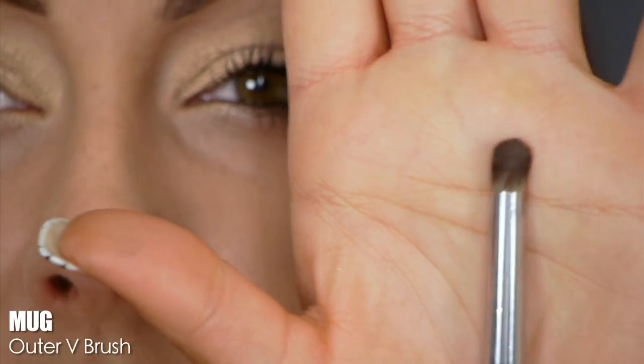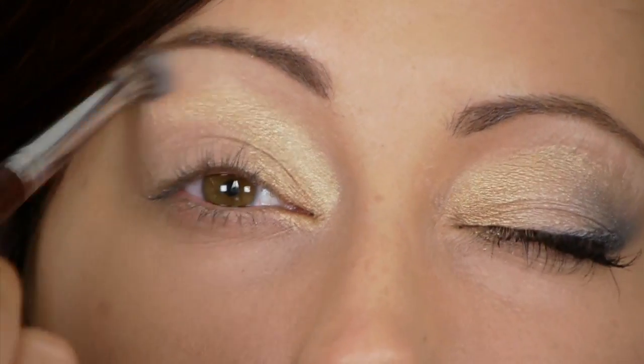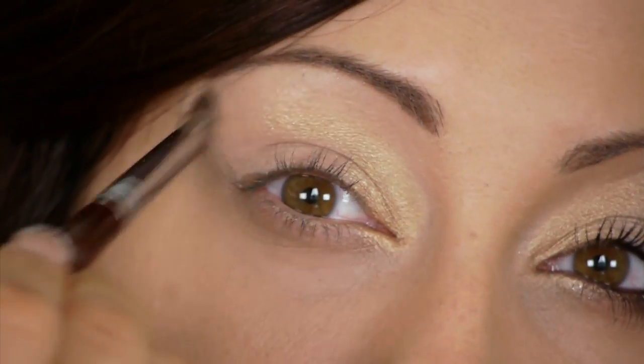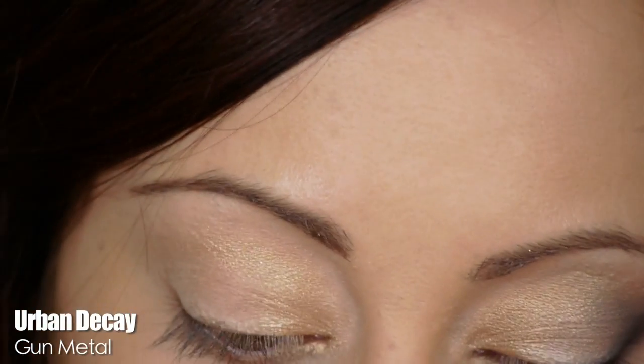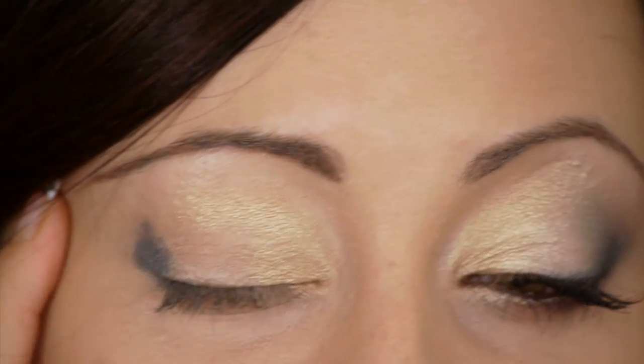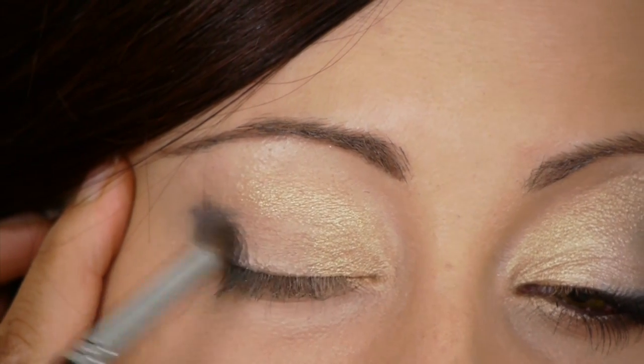Next take a small dome brush — the Mug Outer V — and go in with a color close to your skin. If fairly tan you could use Naked; if dark, Buck. I'll use a matte eyeshadow close to my skin tone and blend it right above the gold. I'm doing this before adding the dark silver so it doesn't merge up and make the eyes look too dark. Then with that same brush go in with the silver Gunmetal, placing it on the outer part of the lid staying right under the crease, blending it slightly inwards with short feathering strokes.